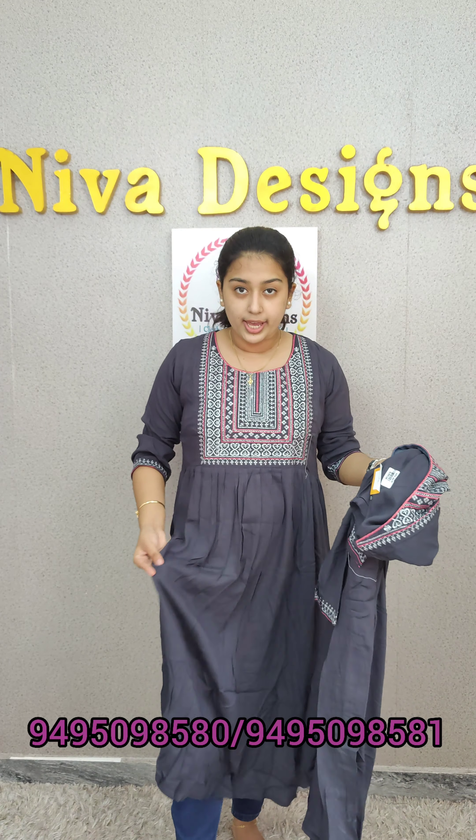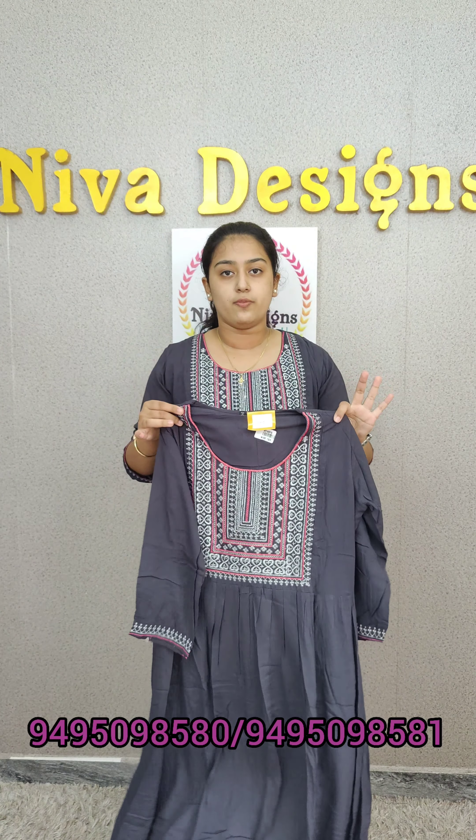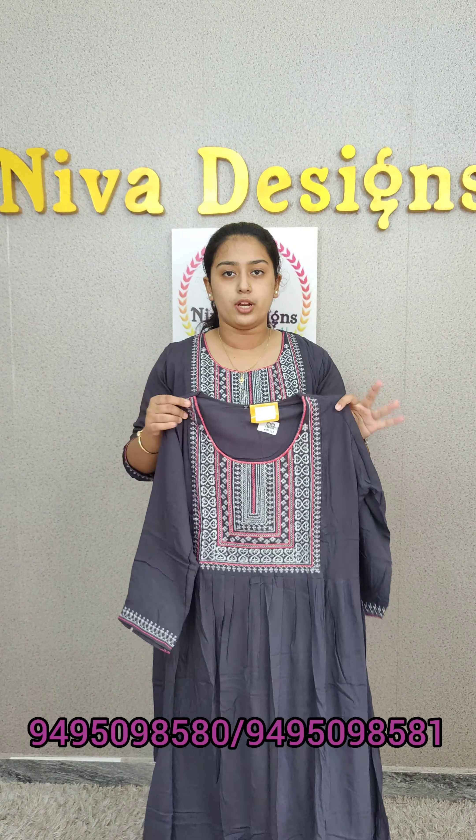First, I will collect the same Kurtis. I will collect the dark blue. It is 890. It is good for the regular company. It has a full thread work. It is a daily use.